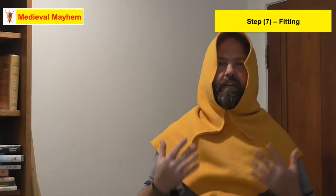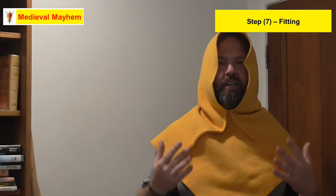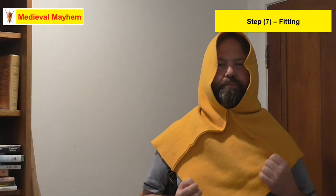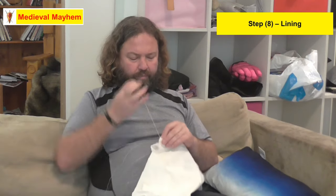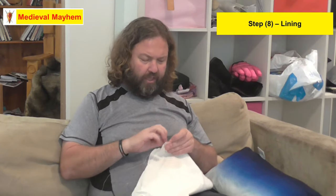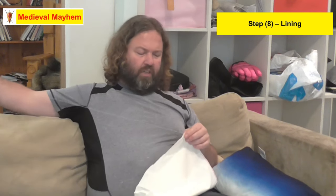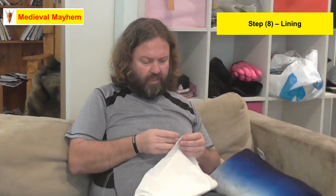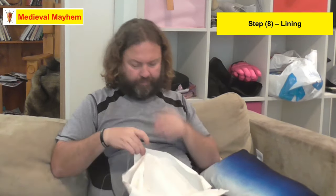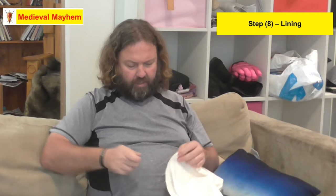Let's try it on and see how we go — pretty much exactly what I was looking for. It's nice and close, gives you lots of room, and really protects your shoulders and upper chest. Now let's do the lining. We're going to sew the three pieces of linen together. Linen was a lining fabric — in fact that's even where the word linen comes from — and it was used to line literally just about everything. Same as before, just doing a running back stitch.